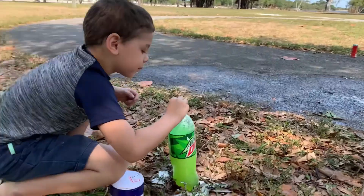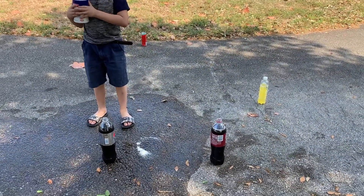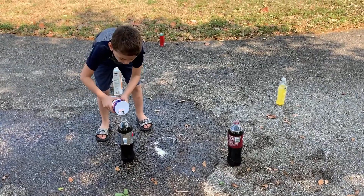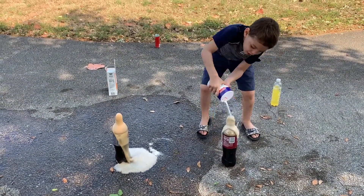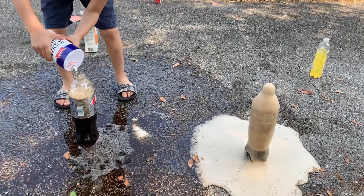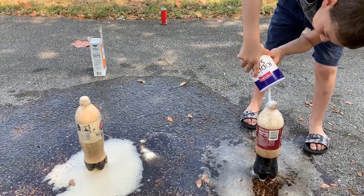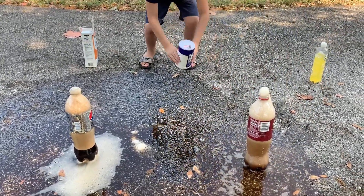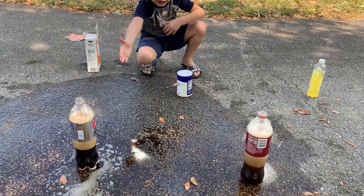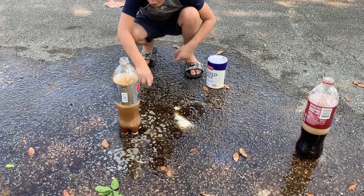Alright guys, we have a couple more sodas to try out. We have two different sodas — Vinnie's gonna pour salt on each one of them and we're gonna see which one gets higher. Are you ready? Go! Oh my gosh guys, I think the Dr. Pepper is going so much higher! Oh, but the Diet Pepsi is coming back for it — oh my gosh, that is crazy! Let's see if we can go more. I think that's enough salt. They do reactivate at the bottom though — that is crazy.